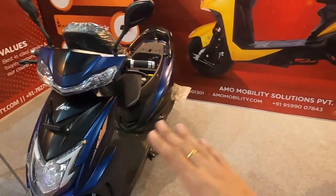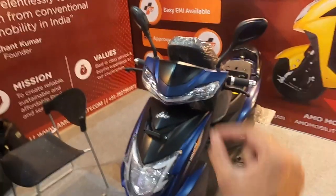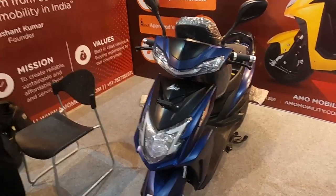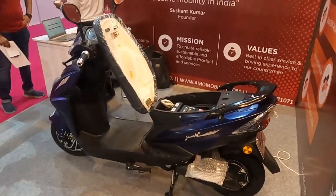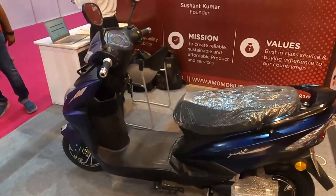The top speed is 55 km per hour, which is perfectly fine for city use. The company claims a range of 120 km, but in real-world city use you will still get a very usable range with no issues.